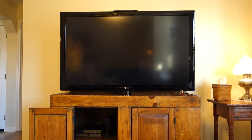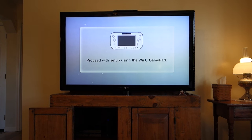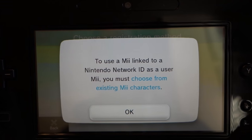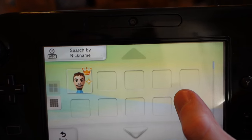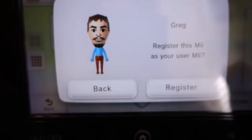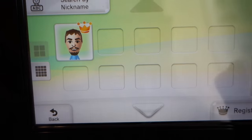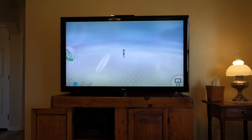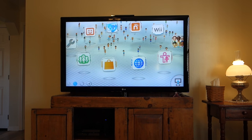It turned off and now it's turning back on again. Apparently I still have some more setup to do — it's asking whether I have a Nintendo Network ID, which I think I do. Hey, there I am — that's my Mii character that I used to use. I'll select that and click register.